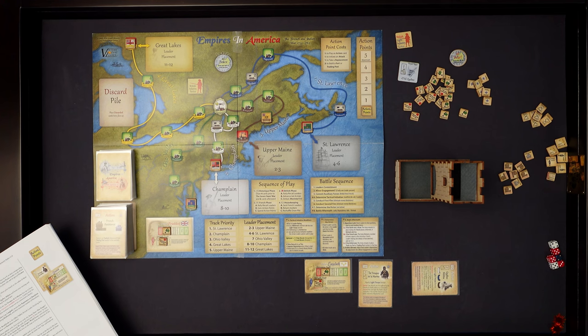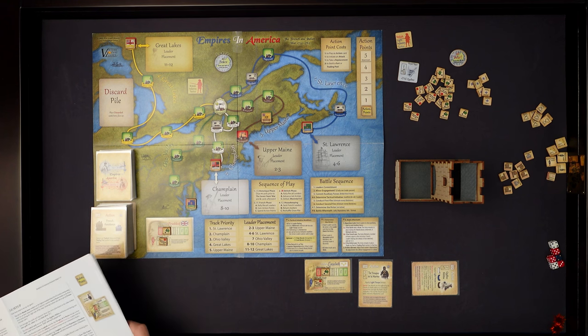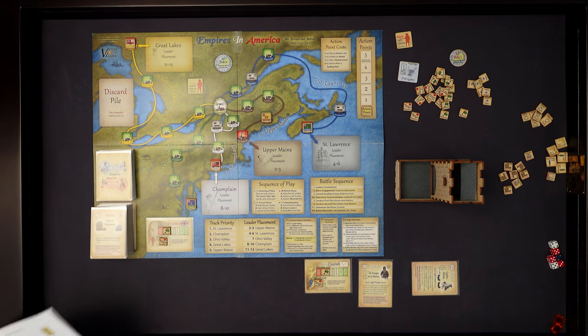Whoever wins initiative in battles gets to fire first - they call it first fire. You really want that because if you're reduced to returning fire, return fire is based on how many battalions you have left after surviving that first round. Initiative is very important and we'll see that when I do a battle example. I think we've covered the introductory material and I'll talk in more detail as we get into the game.